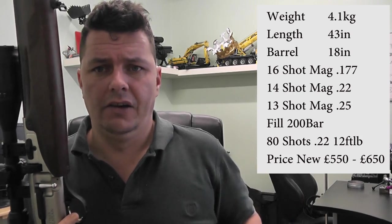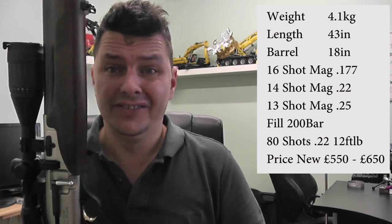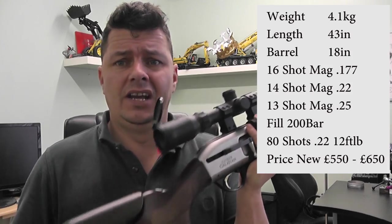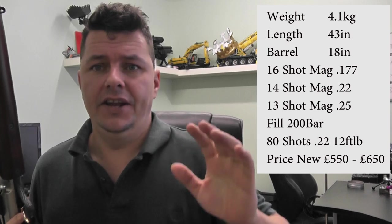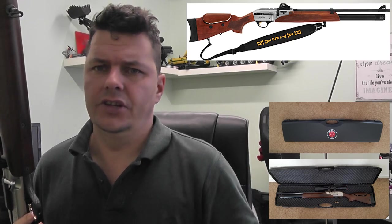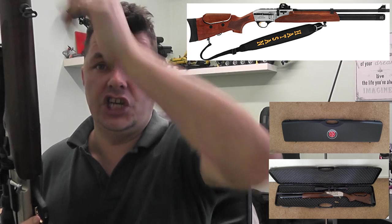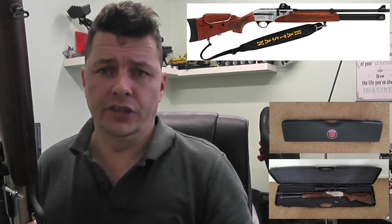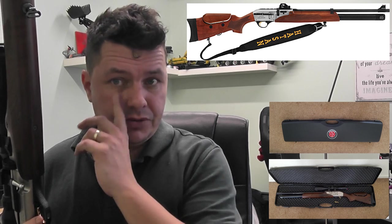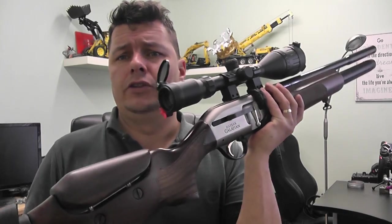The major thing with this rifle is that for a relatively cheap price, you get a lot of rifle — a hell of a lot of rifle. It comes in a hard case. You get a sling with it, two magazines, an easy de-charge for degassing your air cylinder, an attachment, manual, and a few other little bits including some seals. So you get a lot in the case with the rifle as well.